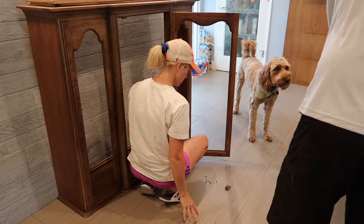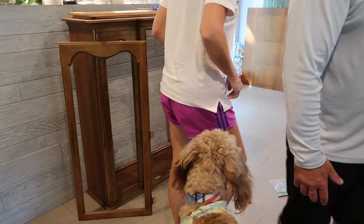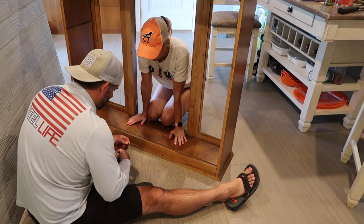The first thing we did whenever we got this in here is I took off all of the doors and all of the hardware. We took it completely apart — we took the back off. I wanted to do a different backing instead of the plain brown backing. Here you're seeing me take every single thing apart. We're taking staples out; we just wanted a clean slate so we could transform this to the style that we wanted.